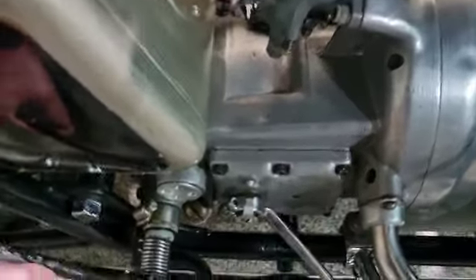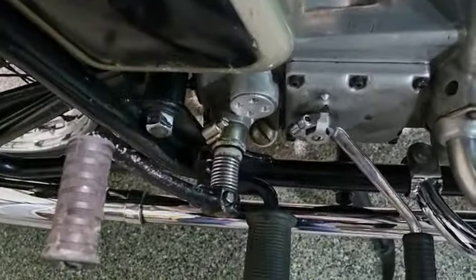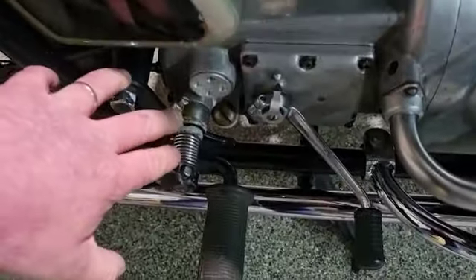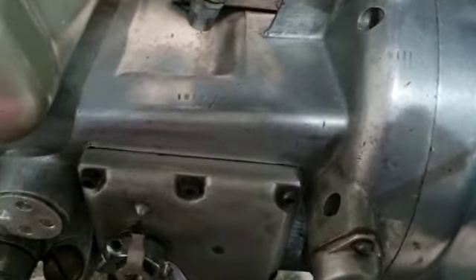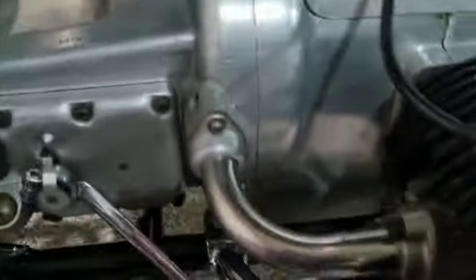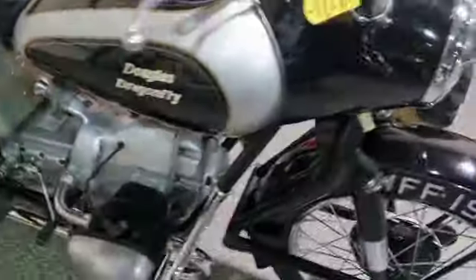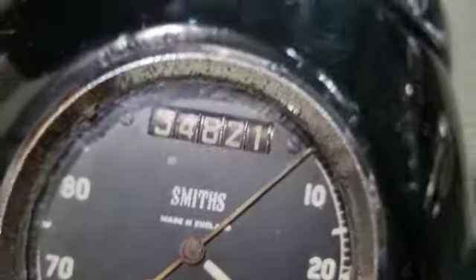The teeth or something have gone on the kickstart there — something doesn't quite mesh — so that needs looking at. He says you can bump it off, and indeed he has. He's got first, second, third and fourth — I think he said — so the gears are all there.